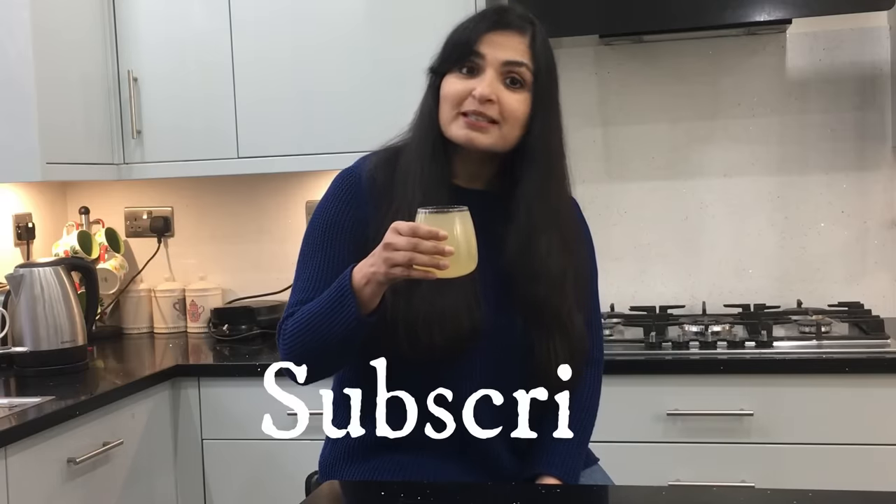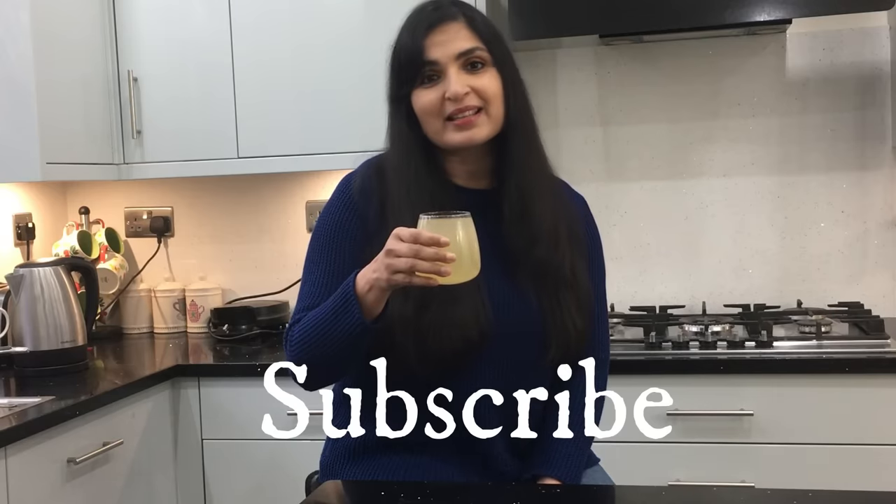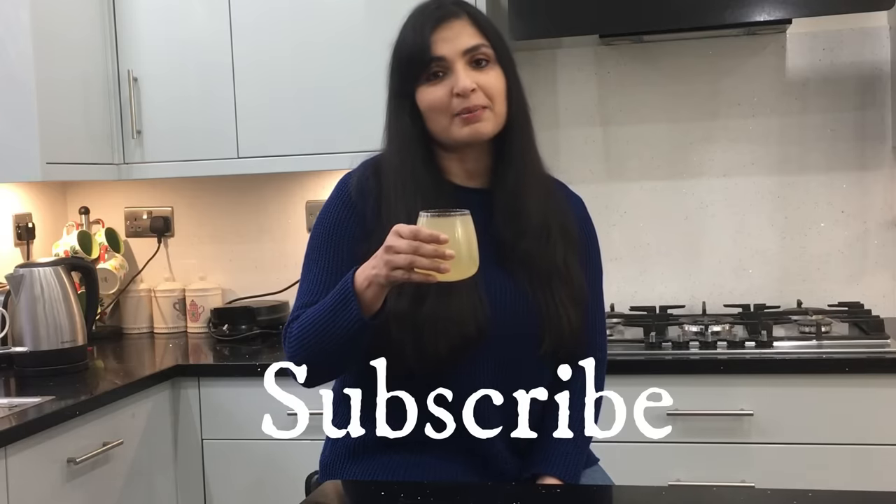If you like this video, give it a big thumbs up so I know you enjoy the content I create, and don't forget to hit the subscribe button to stay connected. I'll catch you later — have a great day, bye bye!